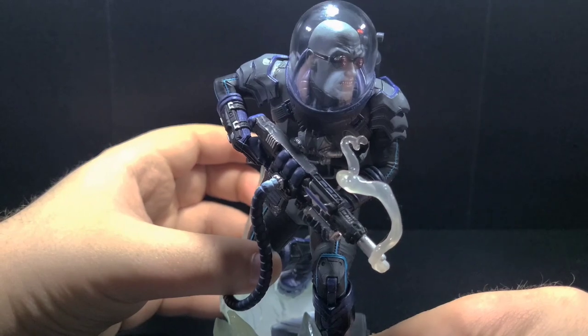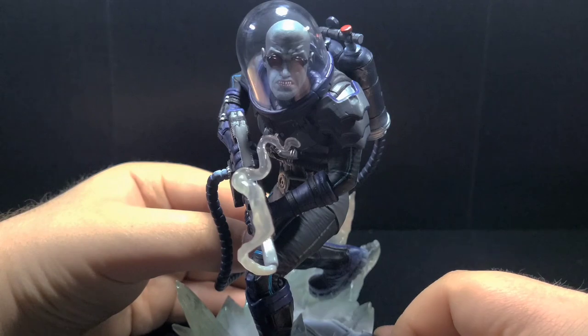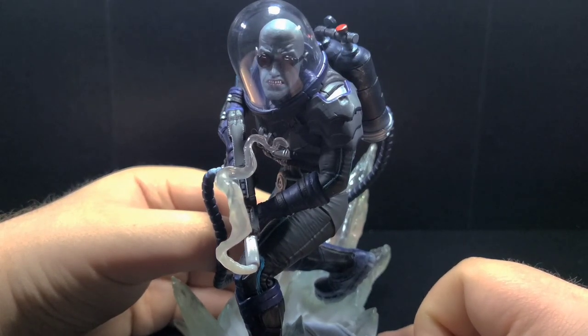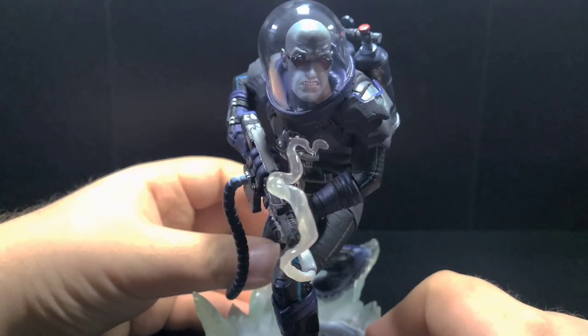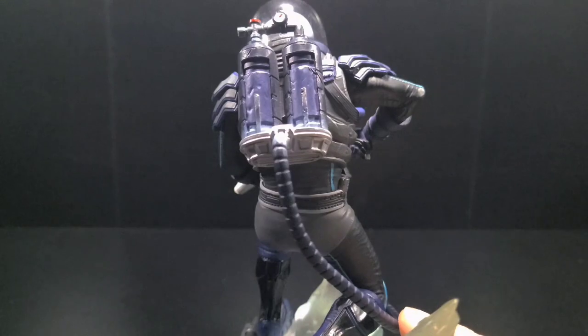Now let's talk about the freeze gun. Just like his suit, the freeze gun manages to strike the balance between bulky and simplicity. I'm loving the metallic silver throughout the figure, and of course the steam effect emitting from the end of the gun. Moving on to the tanks on his back, you can see the dial, red valve, and the weathering on the tanks.